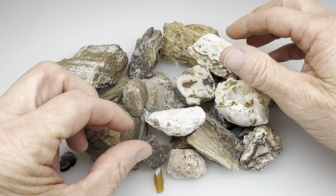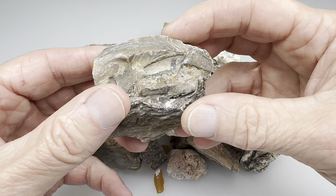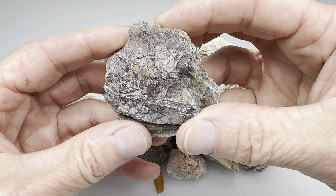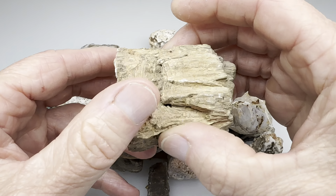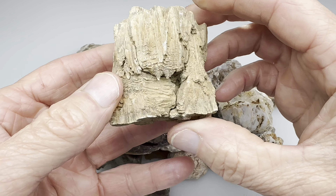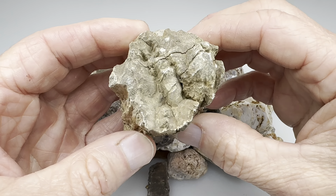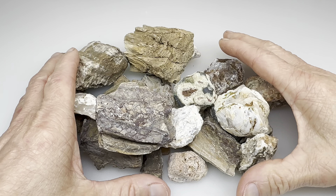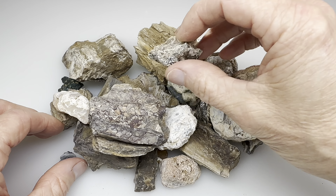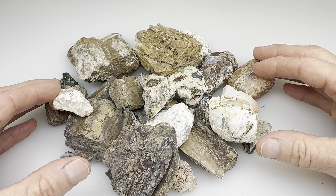So it'll probably take, oh, I don't know, 10 days or so to get these done. And once they're done, I'll bring them back in here and we'll look at them. Hopefully they will still have this very unique shape and yet a little bit of polish on them. This one we're not sure about — it could be petrified wood. It sort of looks like it. So that's the plan. I'll get these in the vibratory tumbler, go through four steps, and hopefully we'll have some shiny rocks.